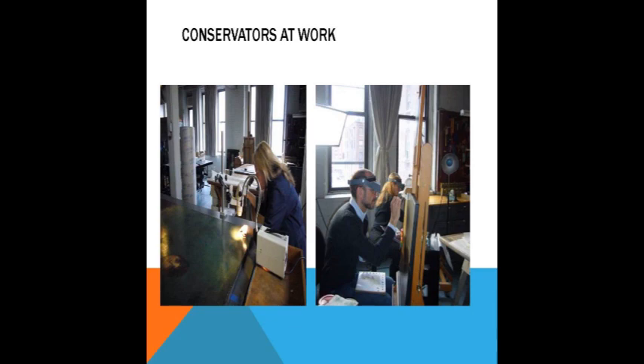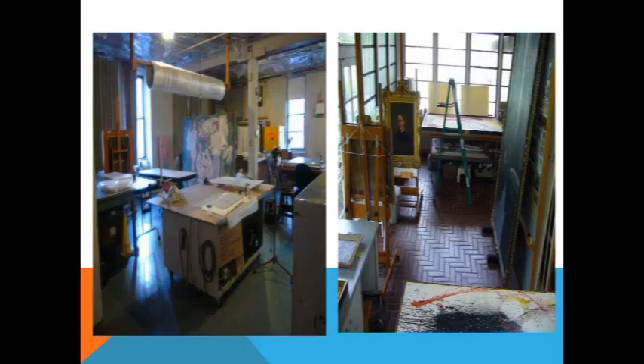They use mostly watercolors — all reversible — just to kind of bring up the aesthetics of the piece. Another shot of her New York studio on the left and her Miami studio on the right, which we've become rather familiar with, taking almost two dozen paintings to and from. It makes for a long day, but they usually give us a nice Cuban meal when we're down there. I always look forward to the Ropa Vieja when we go to Rustin's studio.